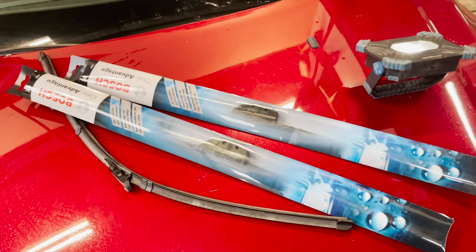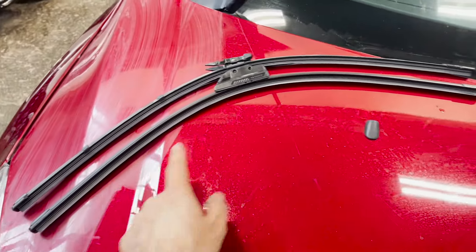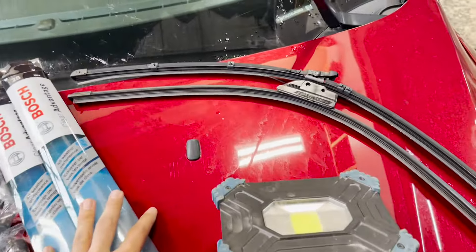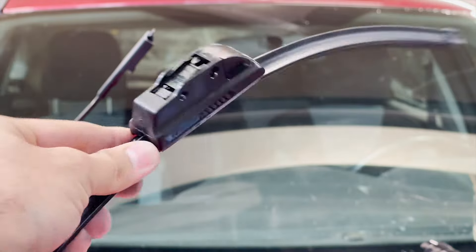Now it's time to install the new ones. We'll be taking them out from the packaging. Once you take out the wipers, just make sure the right size from both angles — from the driver side and the passenger side they both look the same size. Once you get the new wipers it would look something like this.